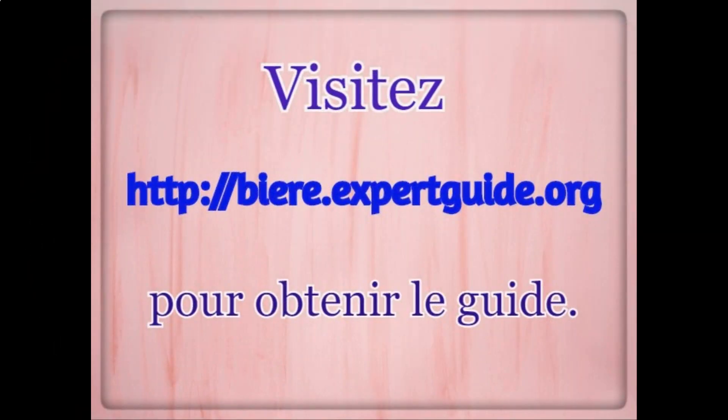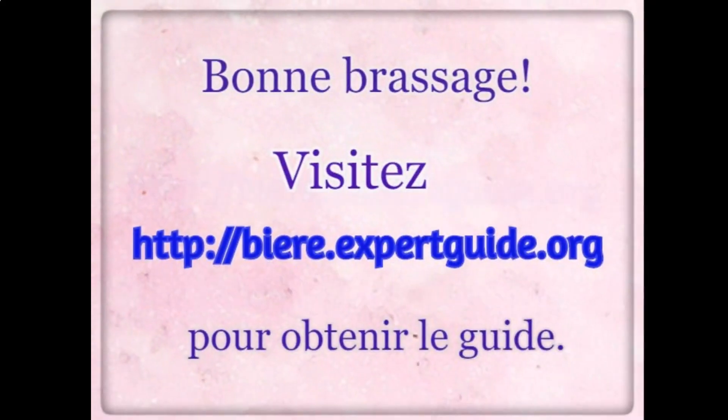Visit http://biere.expertguide.org to get the guide. Happy brewing!